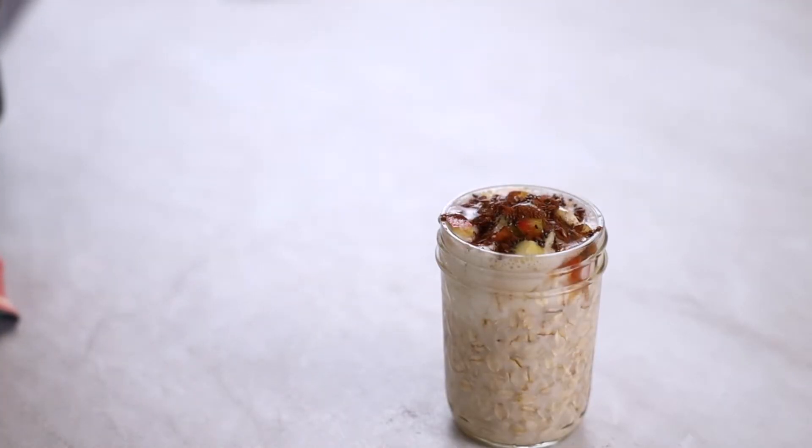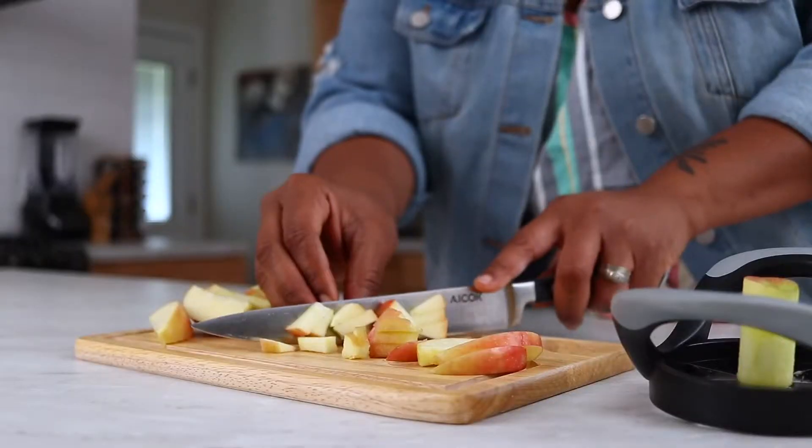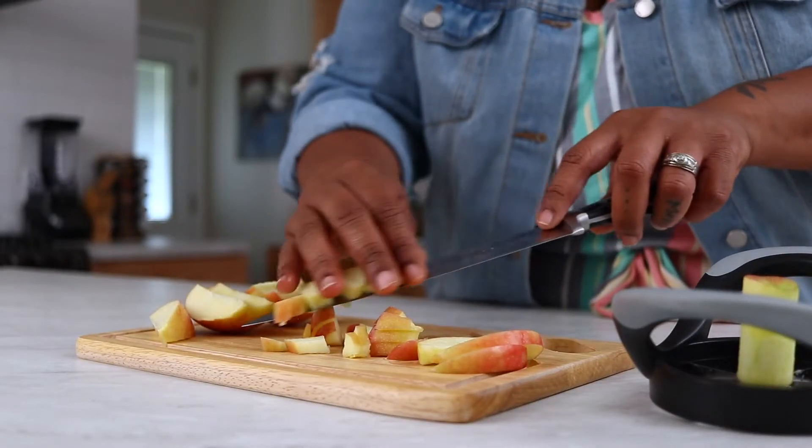Overnight oats can be a quick and easy breakfast or snack that is created by submerging oats in liquid and letting them sit in the refrigerator overnight. They are simple to prepare and no cooking required. The best part is you're basically in control of the flavor by adding your favorite toppings, spices,